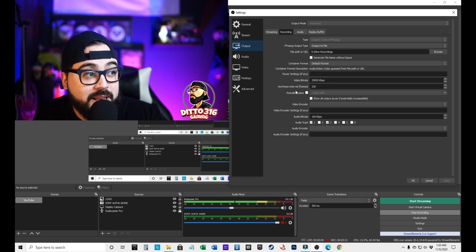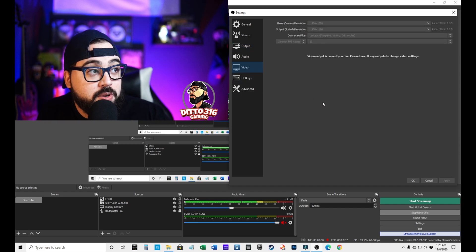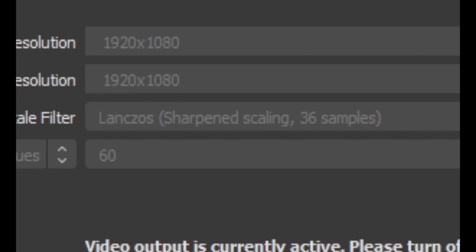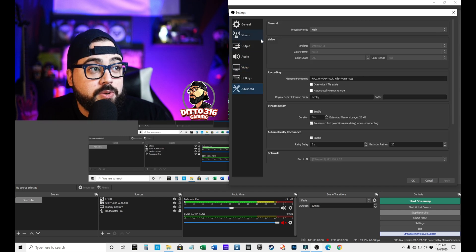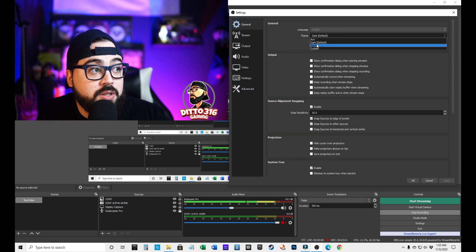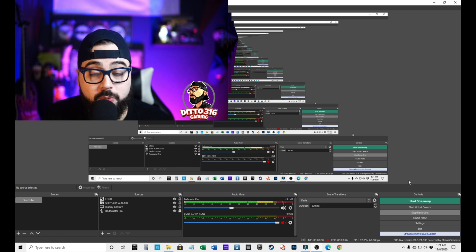They also suggested to set the type as Custom Output and leave the video bitrate at 35,000. You can leave the keyframe alone — it defaults to 250 — as well as the audio bitrate. Next, go to Video and make sure your base and output are both at 1920x1080p with the FPS at 60, and also set the downscale filter to Lanczos. Everything else you just leave the way it is. Also make sure that in General you are using the Dark Default theme. That's pretty much it for the settings — let me know if they work for you, because they're working pretty well for me.